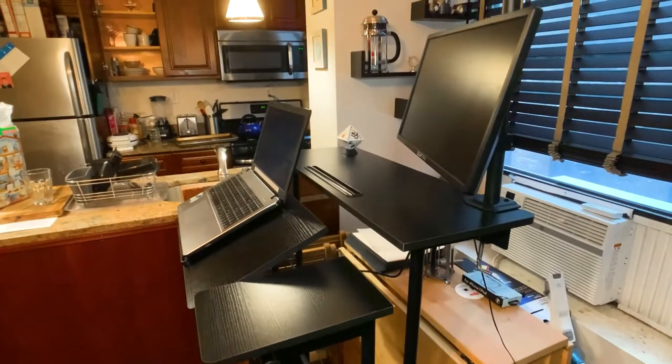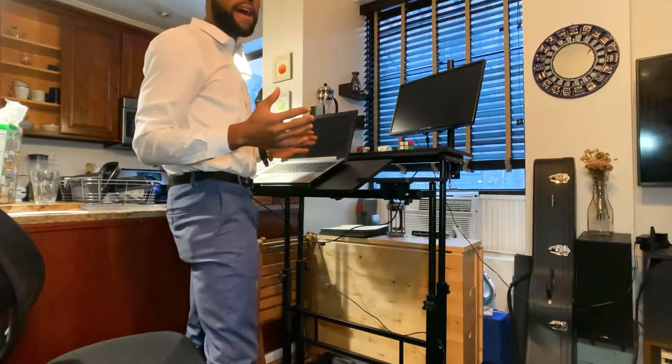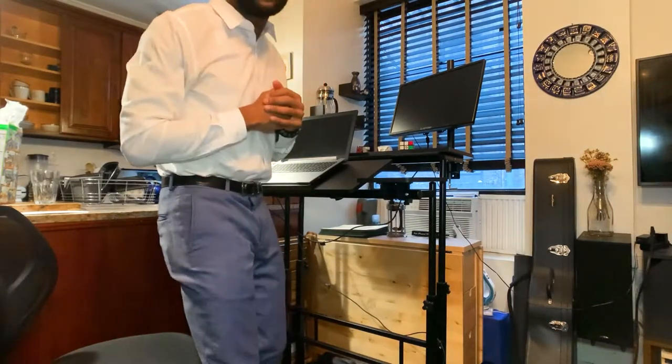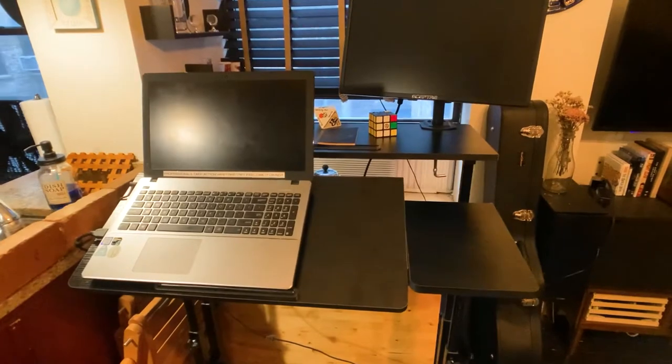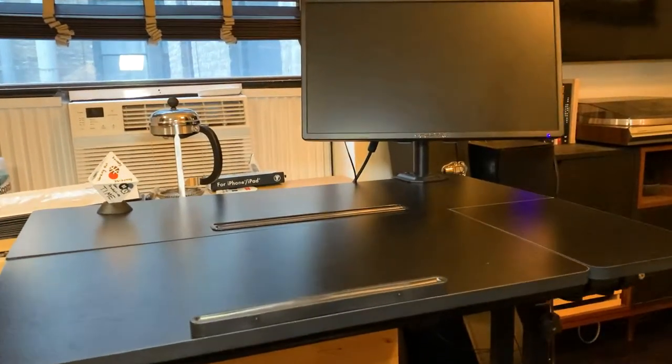I love standing at my desk — I've noticed a lot less back pain as well as a lot more energy, because I can dance around and stand at my desk and be free, kick my legs out if I need to. I was looking for portability, functionality, and all of that for an affordable price.